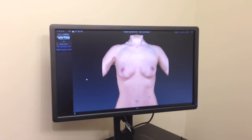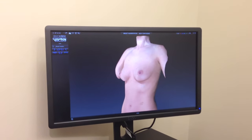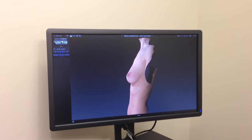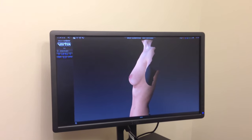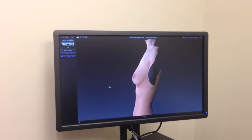And in this picture what you can see is the frontal view of the patient and we can actually show the patient moving over to the side and you can see the side profile of the patient and how she has a normal teardrop shaped breast.